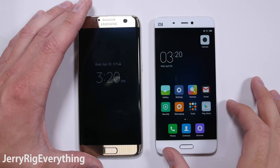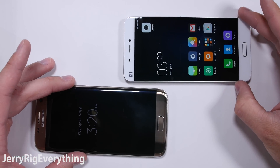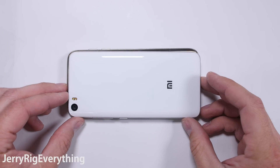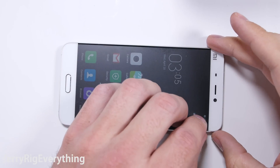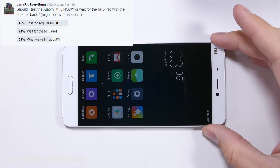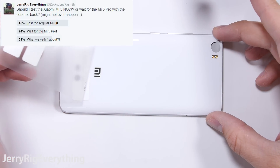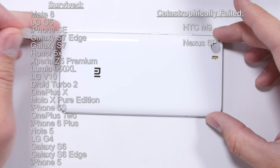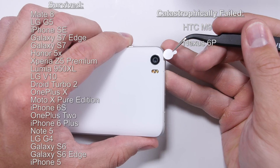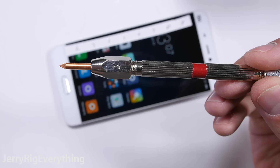Xiaomi is one of the biggest smartphone manufacturers in the world. Their new Mi 5 smartphone is one of the current flagships. There are two versions: a regular version and a pro version. The main difference being memory, and the pro version has a ceramic back. My Twitter follower said I should just test the regular Mi 5 since I have it, so here we are. About to start my 22nd high end smartphone bend test. 20 smartphones I have tested have survived so far, and only 2 phones have catastrophically failed. So let's see what happens to the Xiaomi Mi 5.